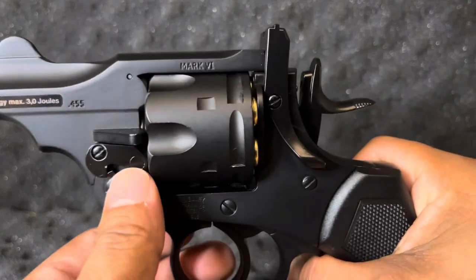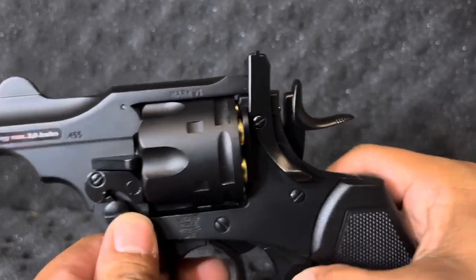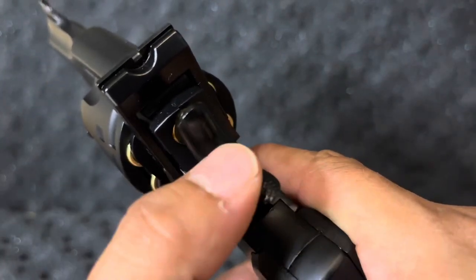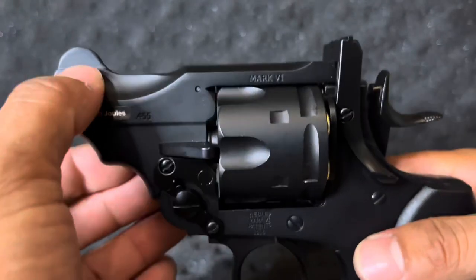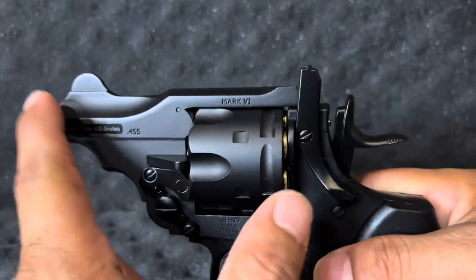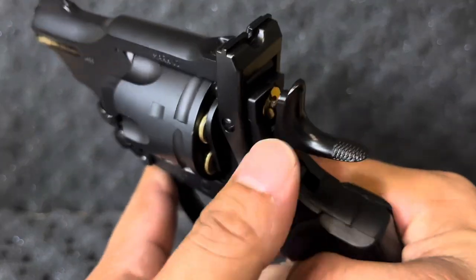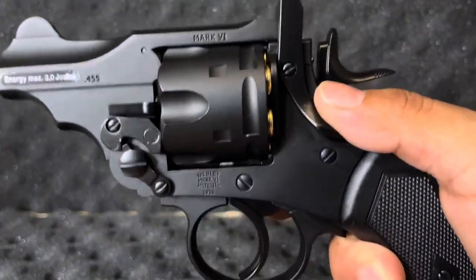Right off the bat, we have a cylinder cam and a cylinder cam lever. We have a barrel catch that's serrated — really nice and really awesome. We also have a hammer that is serrated as well. We have a front sight and a rear sight; they're both fixed. The front is blade, the rear is notched, and you cannot adjust these — they're pretty much fixed. I can't get over how beautiful these serrations are on the hammer and barrel catch.